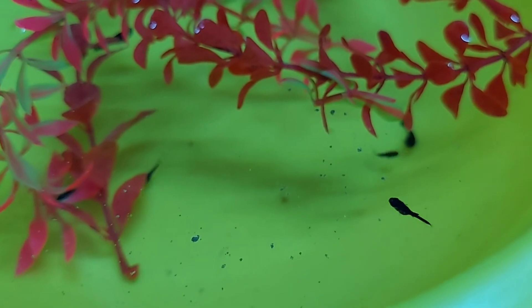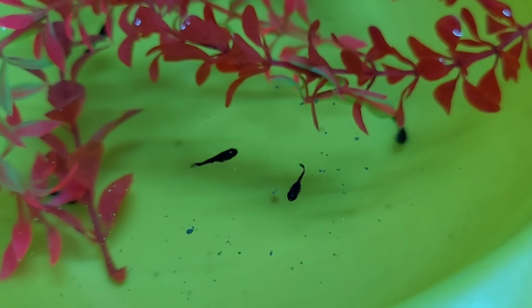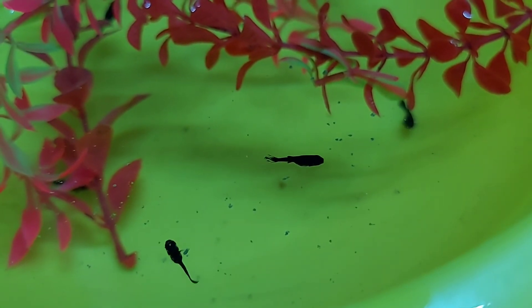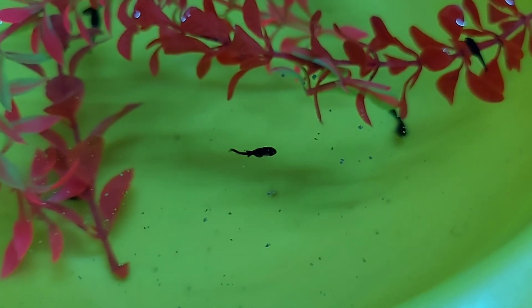So guys, this was my video on which types of food you should give to your newborn molly fry. I hope you liked and enjoyed this video. Take care everyone, bye bye.